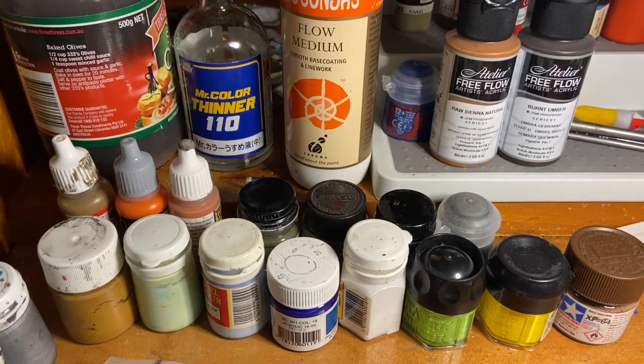Hello everybody and welcome back to that Tassie Wargamer. Happy Mother's Day to all the mothers out there — I hope you've had a wonderful, relaxing, indulgent, rewarding day. My video today is all about paint.